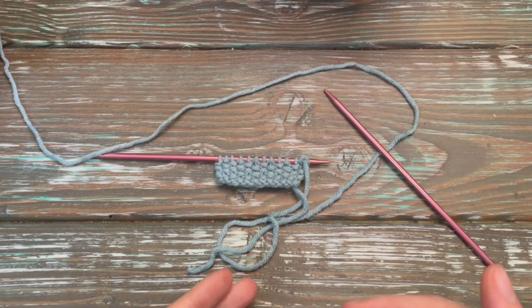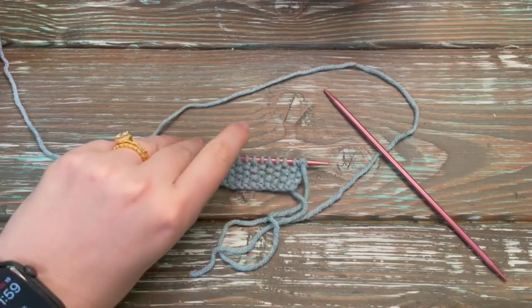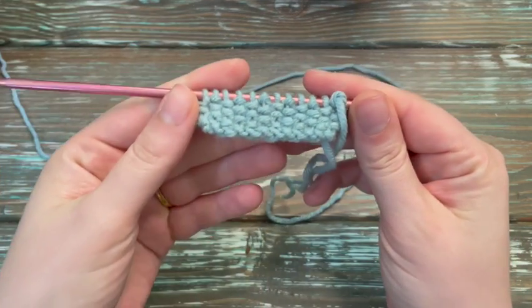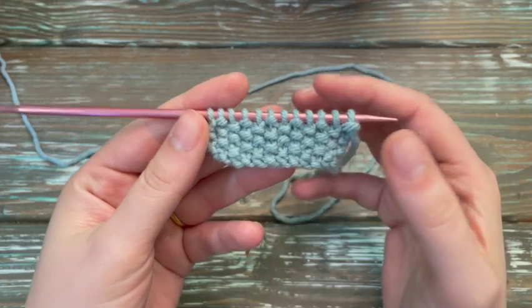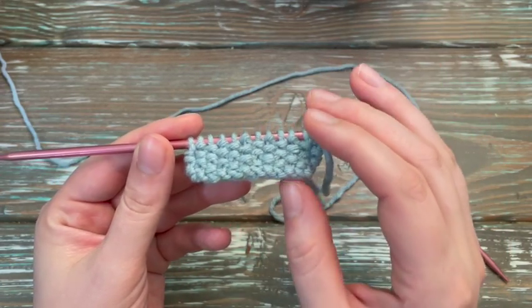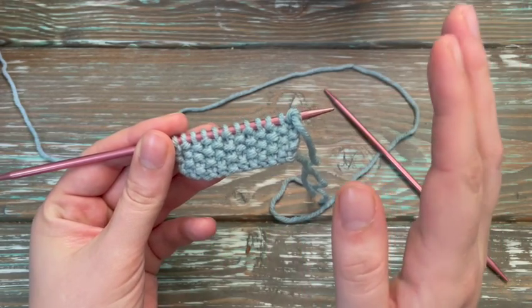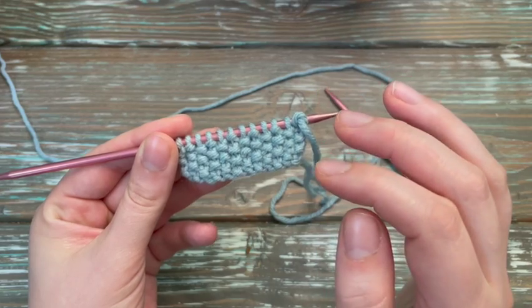We are doing the seed stitch and as you see I've already worked some up, and quite literally all you need to know is how to knit and purl. To get started I went ahead and cast on 12 stitches. You need a multiple of two in order to do this stitch.